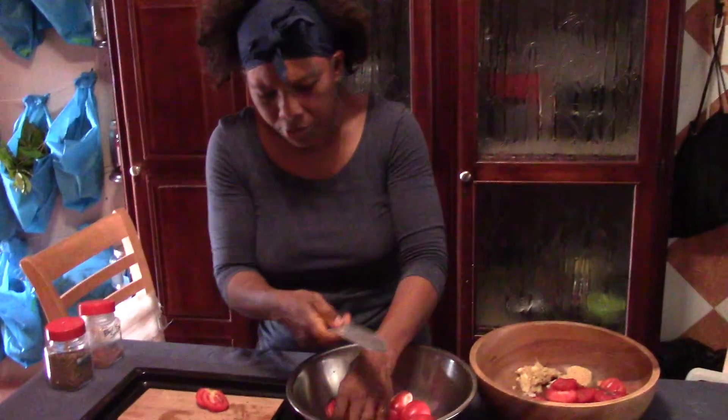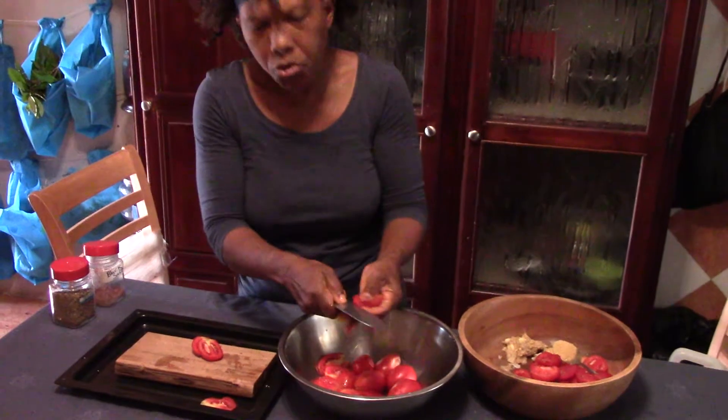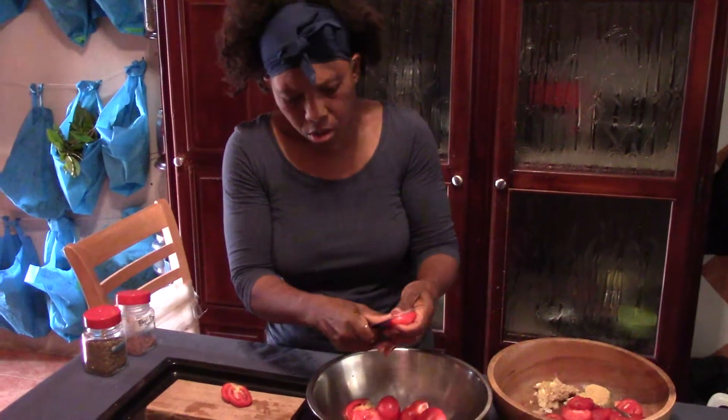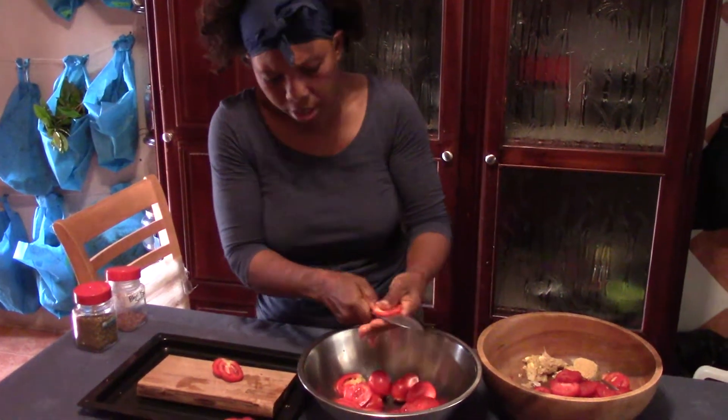That is why you have to make sure you use the Teflex sheet, because you do not want any of the juice or the moisture to be lost. You cannot throw that away — you need everything that is coming from these tomatoes.